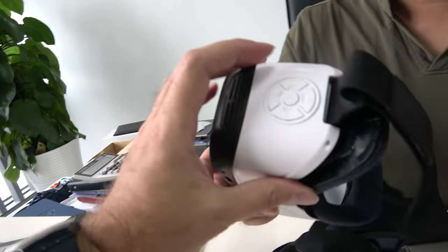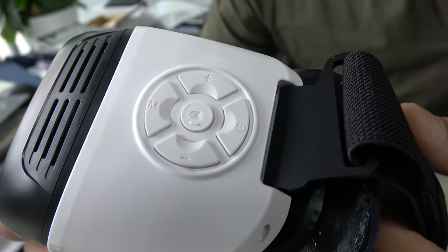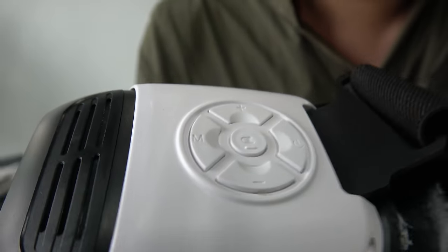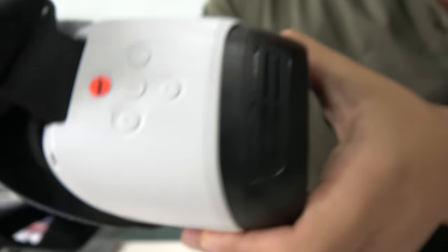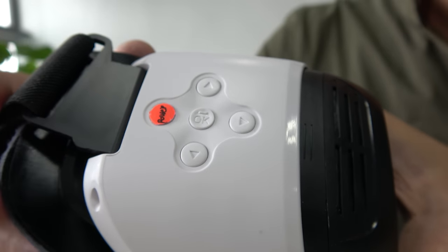All the UI is controlled here. We have a lot of buttons: cancel, power, volume up, volume down, and menu. On this side we have move front, back, up, and down.